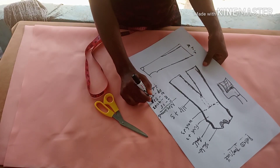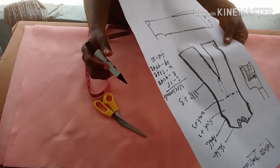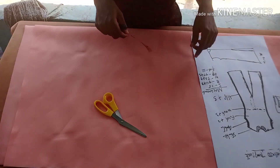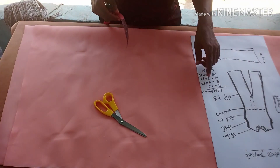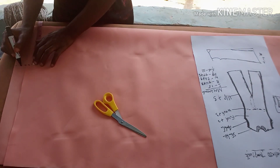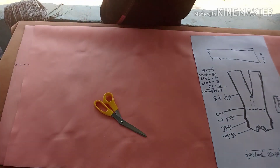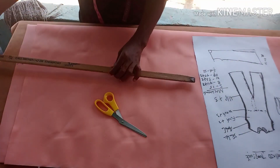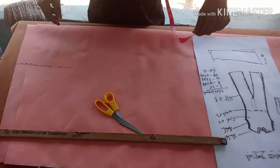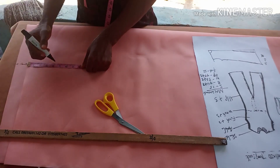I'm going to add 3 inches to the bust, waist, and hip measurements because it's going to be a free palazzo jumpsuit — not fitted. I've already done my shoulder slanting, 1.5 inches downward. The back is 1.5 inches higher than the front, which is normal. This is the shoulder measurement divided by two.